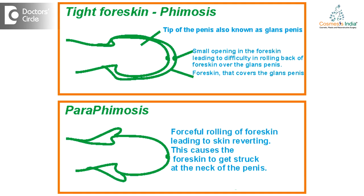Tight penile skin, or tight foreskin, or tight prepuce of the penis is a common condition. As long as there are no wounds, you can do a regular dilatation — with the use of some local lubricant or local anesthetic cream, you are advised to gently retract the skin over the shaft of the penis. That can be done on a regular basis in a graded manner, where every day you do a little more than what you did before.